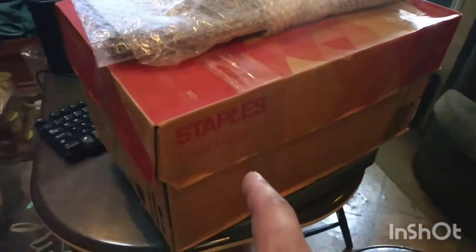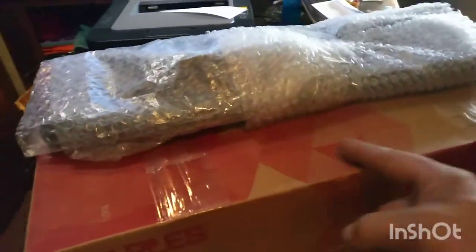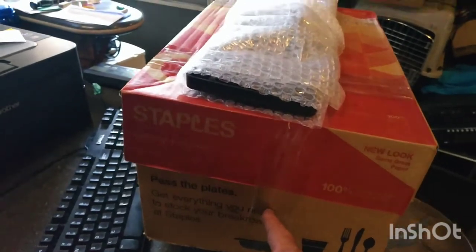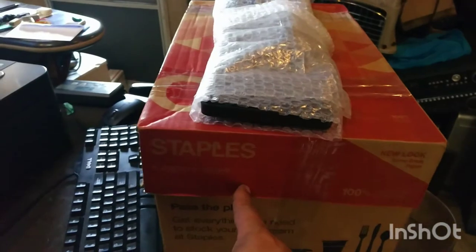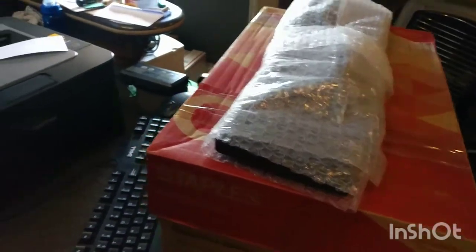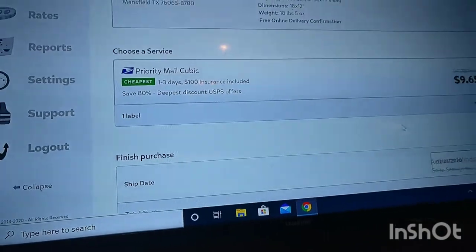Now, we're going to do this on Pirate Ship and I'll show you why. It's 18 inches long, that's not quite 12, but we put 12 wide. You only have to do it two ways because I'm sending this box in a bag — cubic rate. This would have cost $40, $38 with a discount from Pirate Ship, which is still good. But when you do box in a bag and you do everything right...